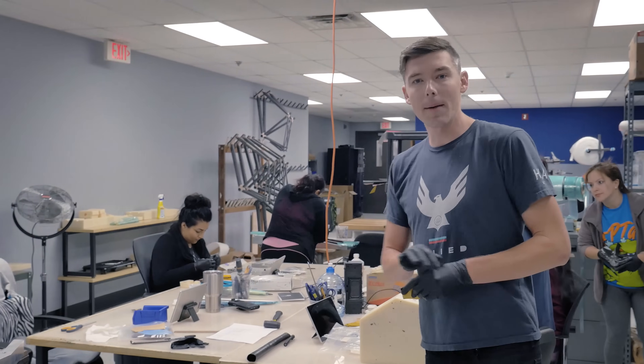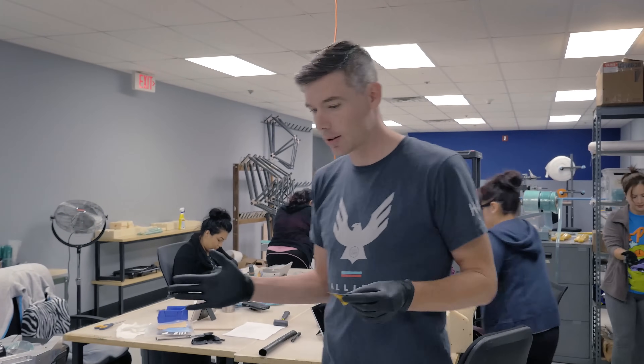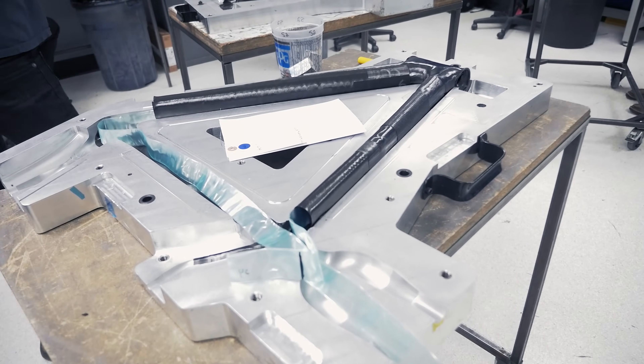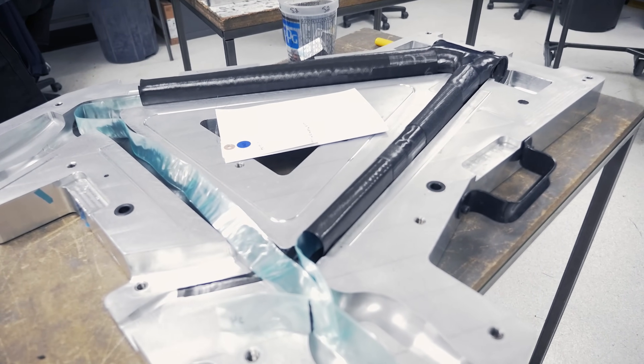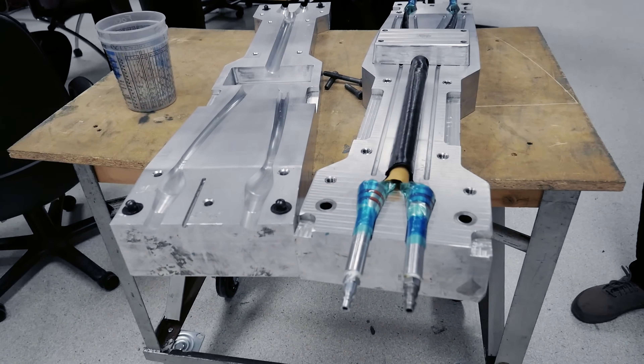All right, so here we are in layup. Layup is our biggest team. It's also the longest step in our process. It takes a lot of work, a lot of hours, in order to take what we saw back there from the cutting room and to get it into a form like this on one of these tools.